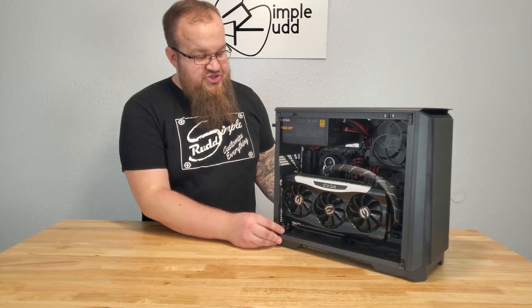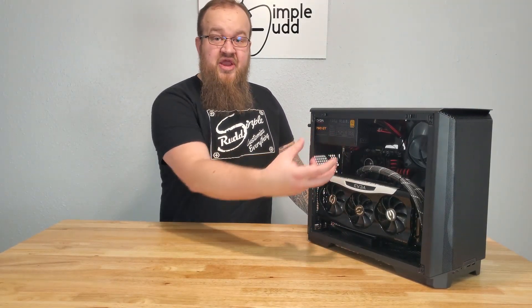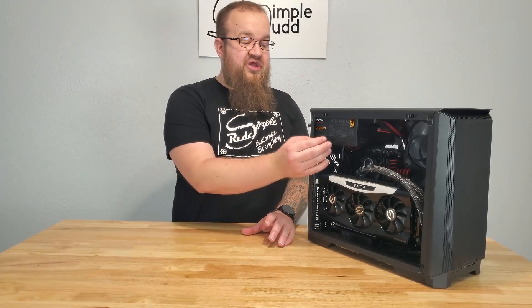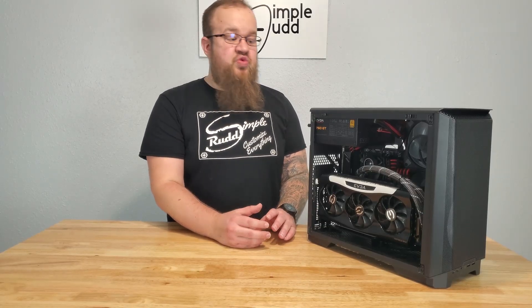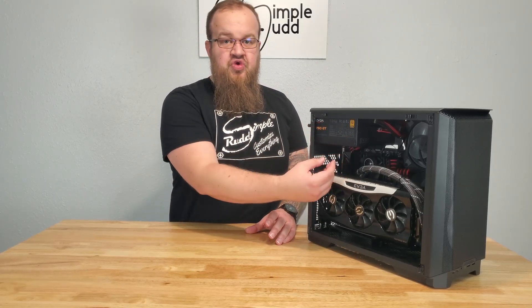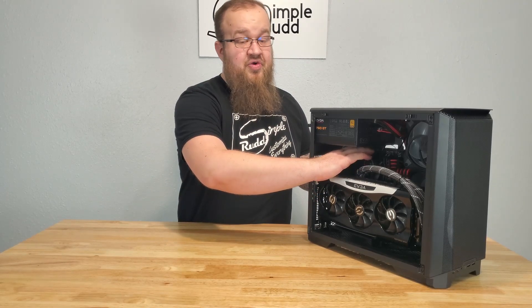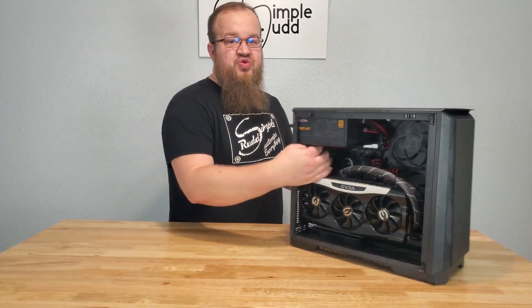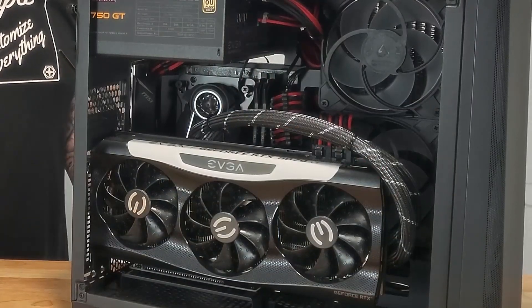When I went through and did this, I put in the motherboard and then the power supply and then ran the cables. I would recommend putting in the power supply after all your cables are run. What I ran into was that once the PSU was in, it was a little difficult getting the wires — especially your CPU power. That one really doesn't have much room once you have the power supply in there.